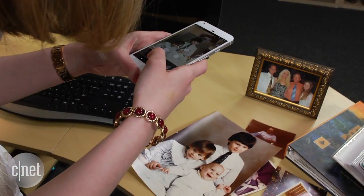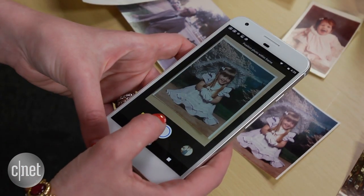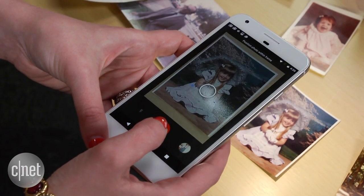You can adjust the corners if it's a little off. The size of the print doesn't matter — this will scan extra large photos and tiny wallet prints just fine.